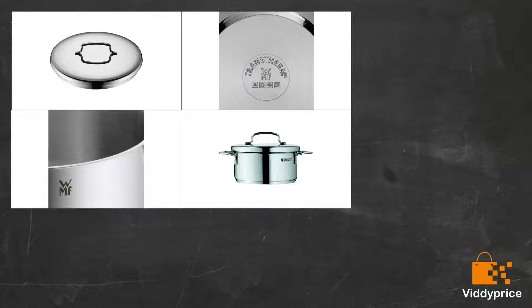I wanted to find a range of pans which were high-quality, induction-compatible, affordable, and attractive. I'm happy to report that the WMF Trans-Thermal line covers all of those options.